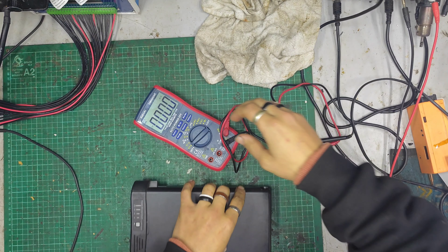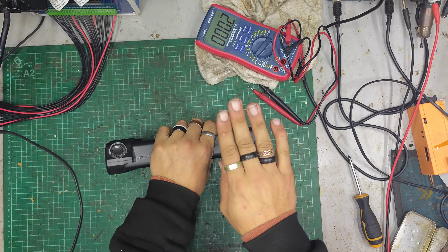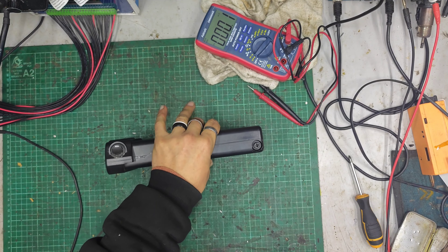Hello there guys, welcome back to the eBike Repairs YouTube channel. My name's Dash and I take apart and fix very exciting stuff like this — eBike batteries, motors, scooter parts, all that fun stuff.